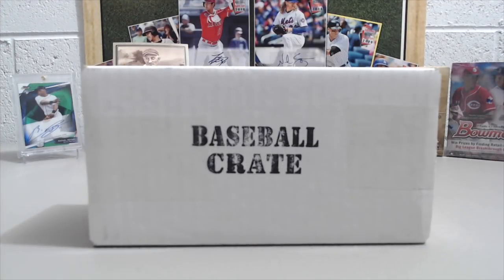Hey everyone, it's Up North Collectors here. We're opening up the July Baseball Crate — the latest baseball crate from the Card Crate.